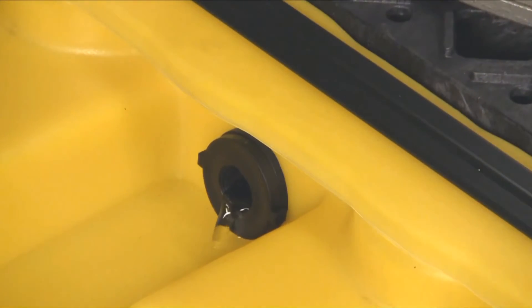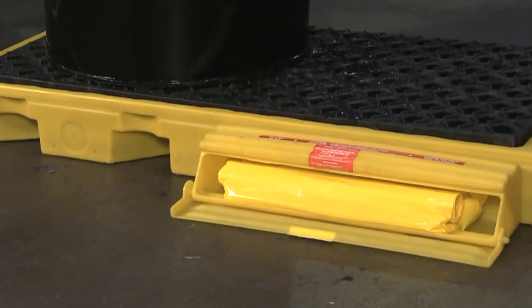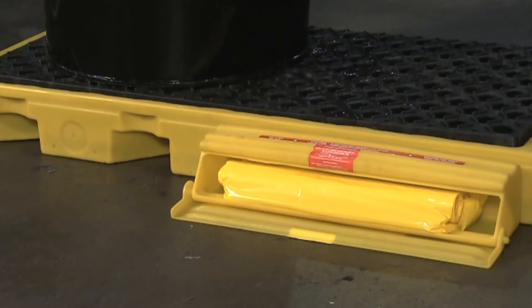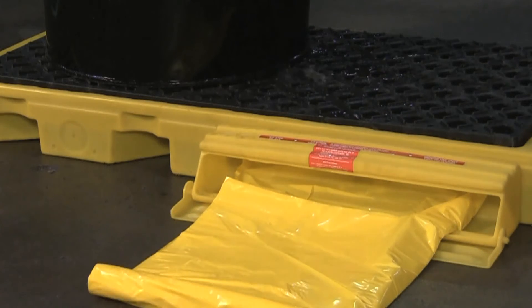In case of a drum failure, the leak or spill will first fill up the yellow spill deck sump. The bulkhead fitting that connects units together will allow the spill to travel into the neighboring sump if additional capacity is necessary. The bladder attachment will automatically unfurl, providing up to 55 gallons of additional containment.